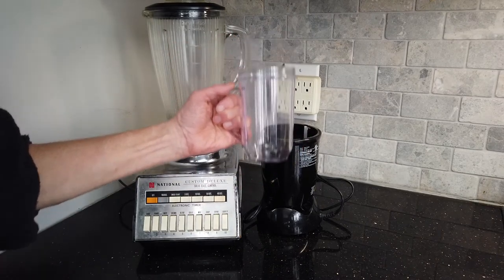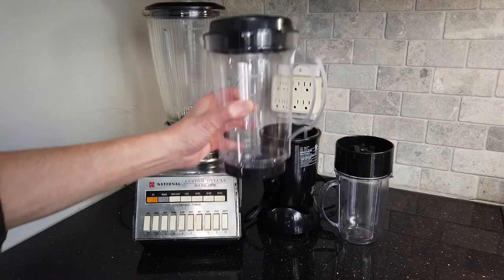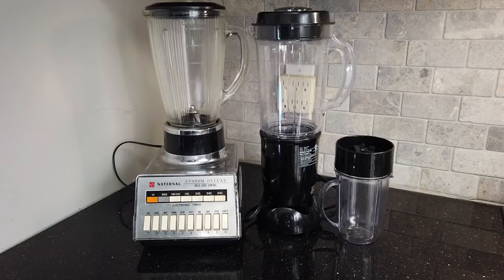We can process a small amount with the small attachment and has the same processing capacity using the bigger attachment. There are many kinds of kitchen gadgets. Let's see what my friends have.